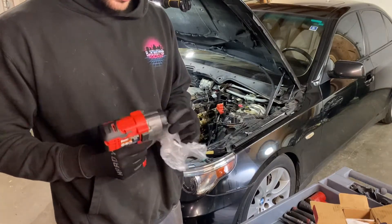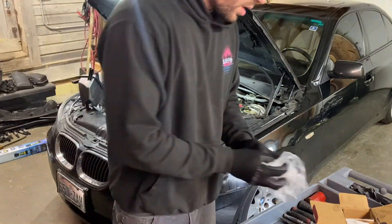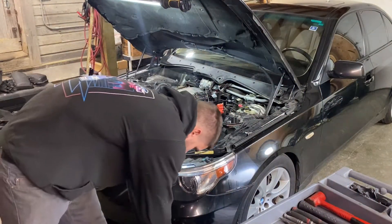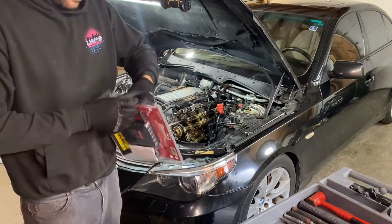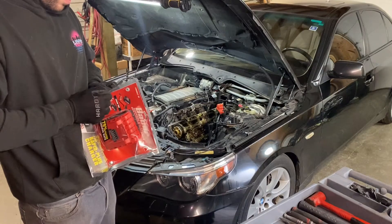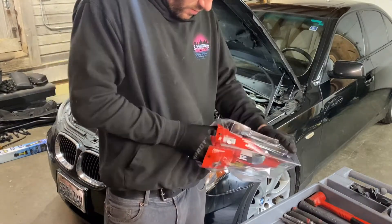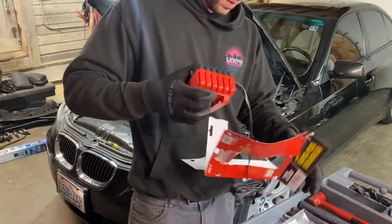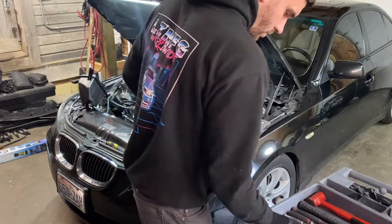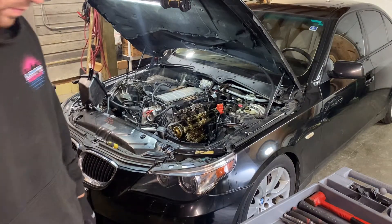Here's the actual tool. I decided to get this attachment because it's like universal for screws and all kinds of stuff - you can get drill bit attachments too. And then I got the fast charger. There's a lot of stuff to do.